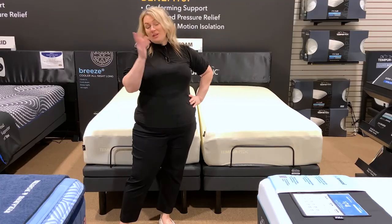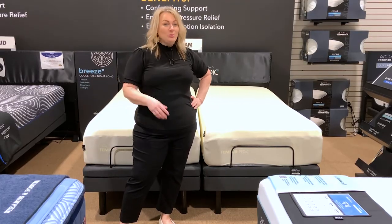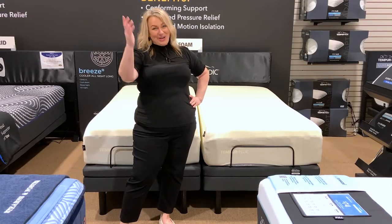For more information about mattresses, pillows, or anything else you can think of, please follow us on YouTube, find us on Facebook, or visit our website at Woodstock Furniture and Mattress Outlet. Thanks, y'all.